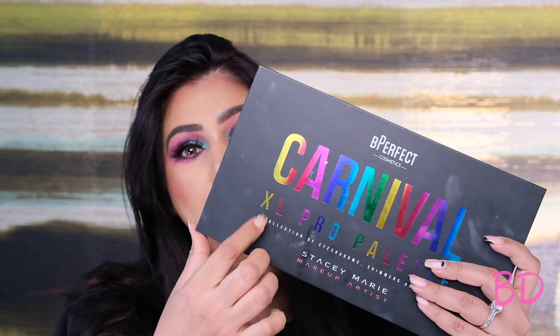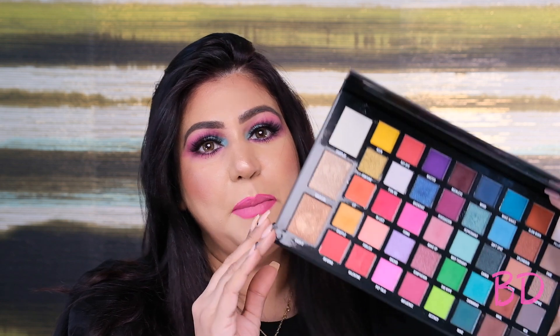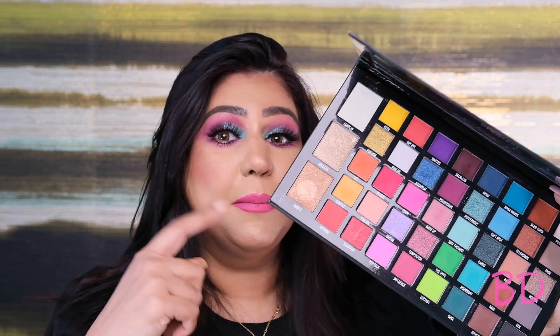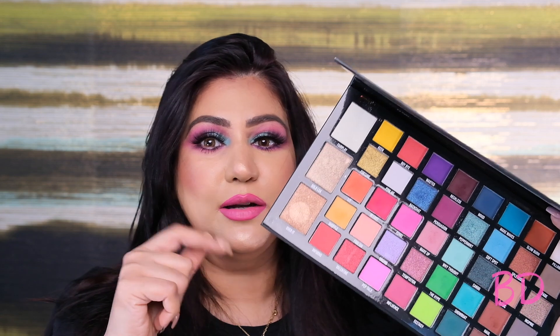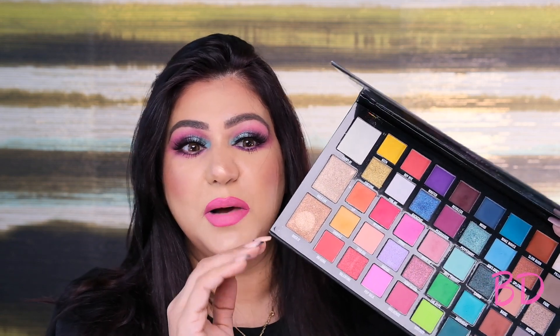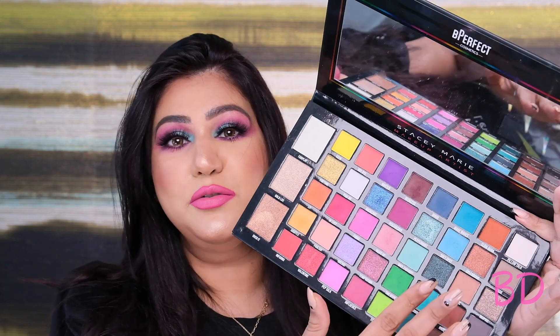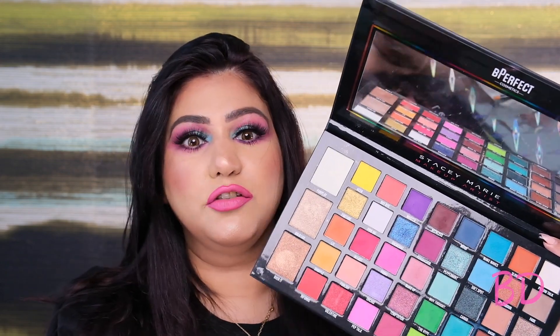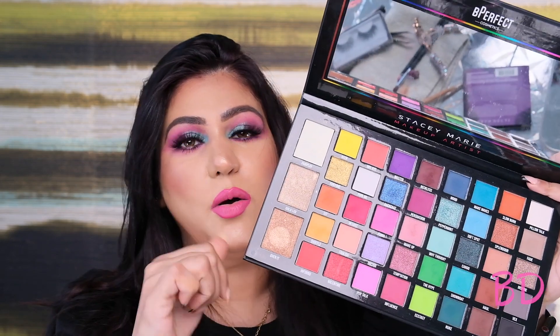Hey guys! Welcome back to my channel. I'm Siniksha Adnani and today's look is created using the Be Perfect palette. This is not my first look using this palette — I have a couple more looks which I'll link down below. I think this is one of my favorite looks I've created using this palette. It's got some beautiful neutral colors, colorful looks, and the shimmery colors are just fabulous, and the highlighters are also beautiful. Without wasting any more time, let's get started.